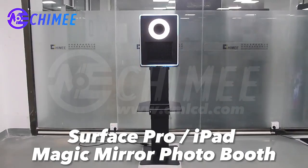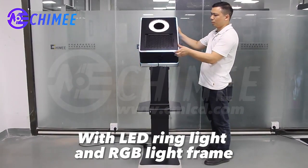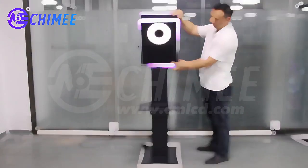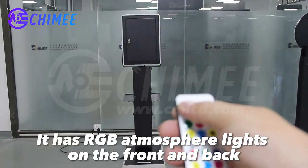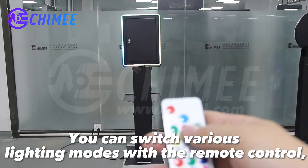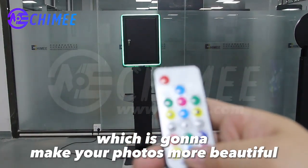Surface Pro iPad Magic mirror photo booth with LED ring light and RGB light frames. The head angle is adjustable. It has RGB atmosphere lights on the front and back. You can switch various lighting modes with the remote control, which is going to make your photos more beautiful.